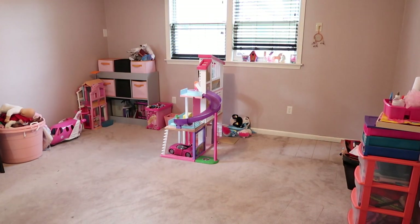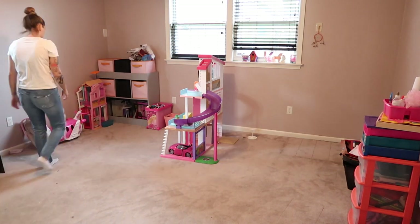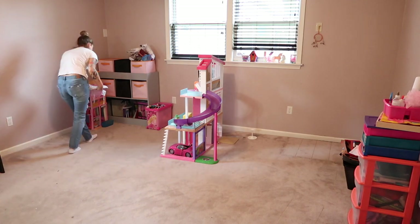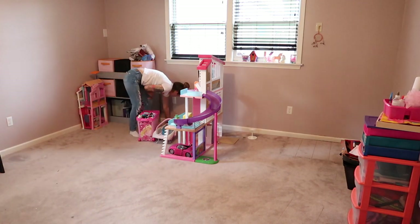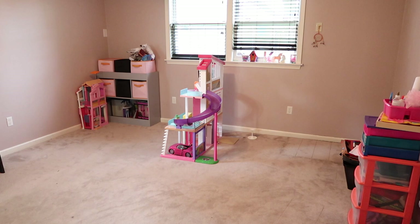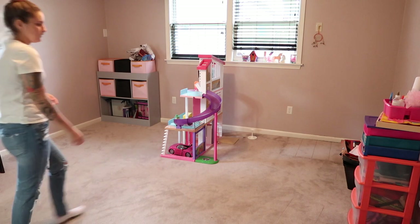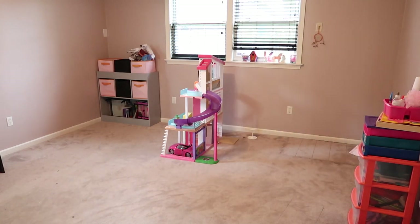Of course, by completely clearing out this space. This is how I start every single one of my DIY makeover videos. I really believe that you cannot do anything in a room if it is cluttered with stuff, so I like to pull it all out, really get a feel for the room itself and see what I'm working with, and then we can start from there.